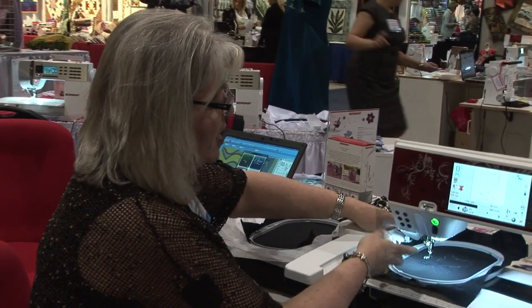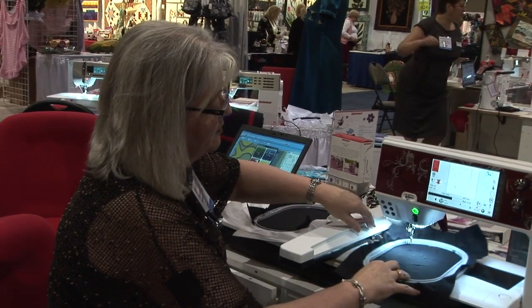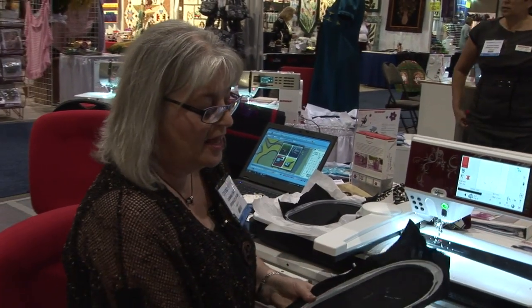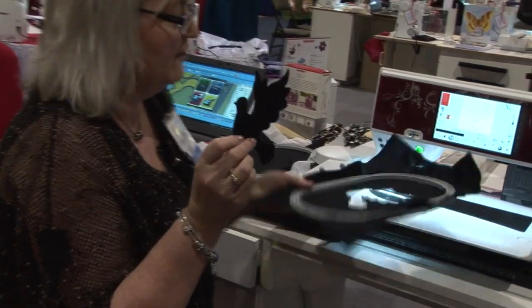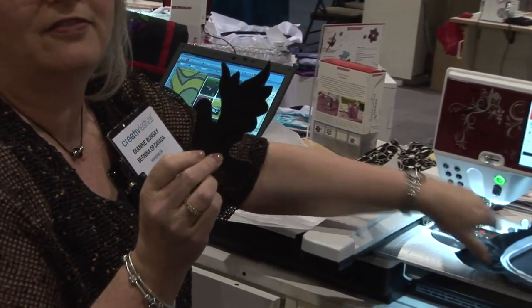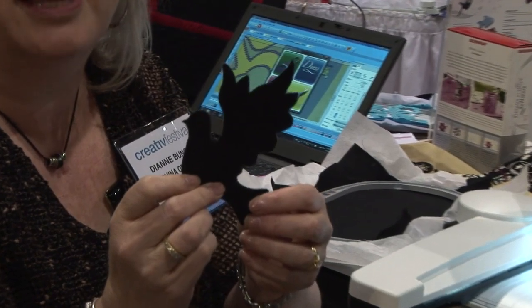Then you simply remove it from the hoop — it's all cut — and you just take it out and there you have a perfect little dove, all cut out and ready for appliqué.